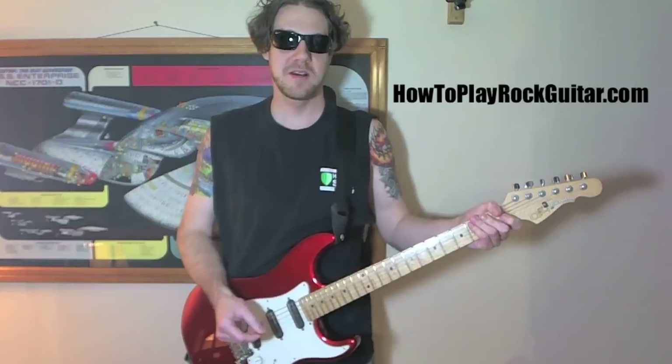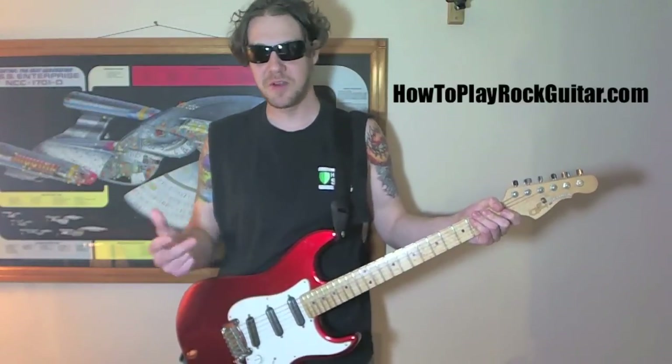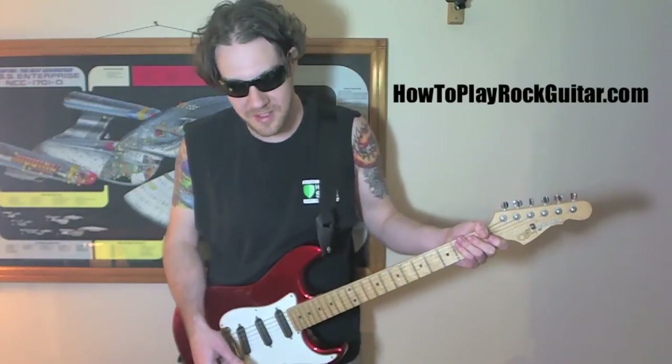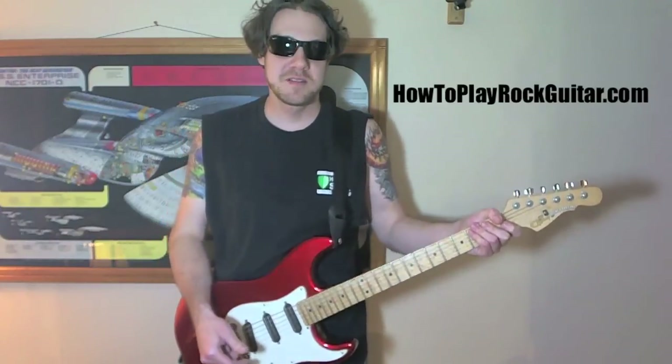So have fun with it. Leave your comments, let me know if I missed anything that's important that will help other people learn how to play this song better. Otherwise, I'll catch you soon. Peace.